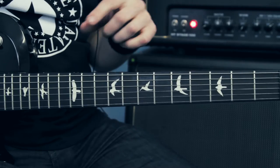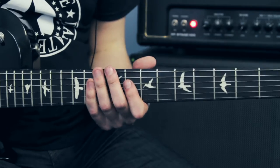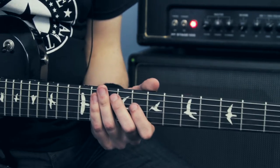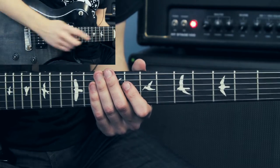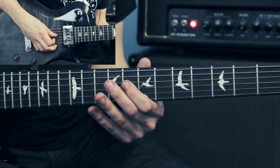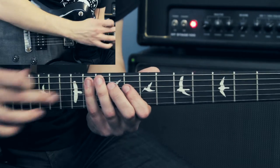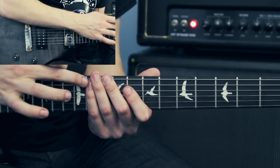The next bit is a kind of chorus-y part — not the first part of the chorus — which has a hammer-on pull-off lick where the bass note is always descending. I'll start off on the 8th fret of the D string, do a hammer-on and a pull-off between the 8th fret and the 9th fret. Then with my little finger I go to the 11th fret of the A string — that's my A-flat bass note.